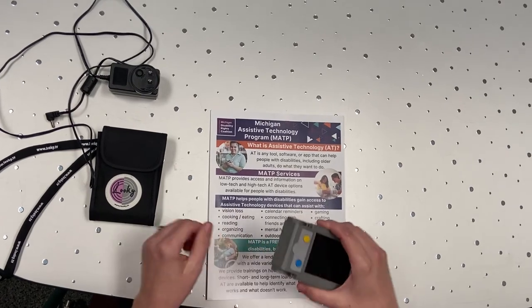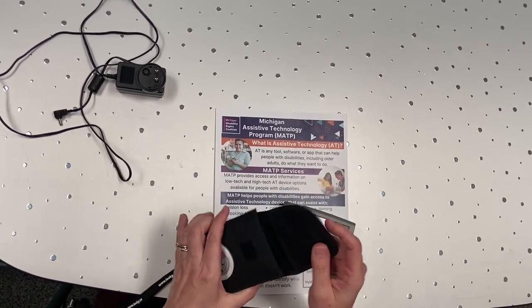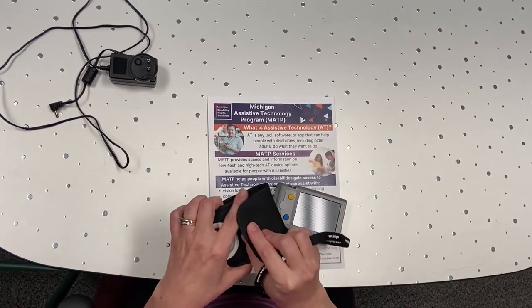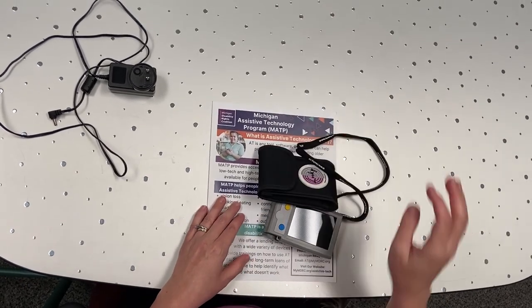Along with the magnifier, it comes with a carrying case that has a lanyard. So you can wear this, or if you've got a backpack or a purse, throw it in there and it will keep it safe. So that is the Lookie Plus.